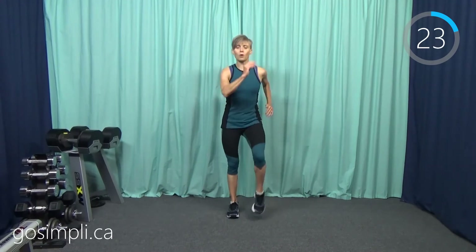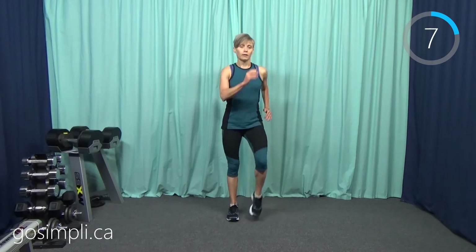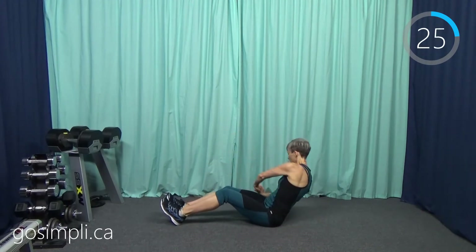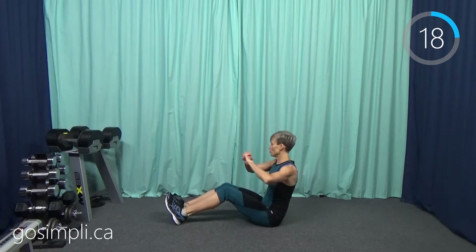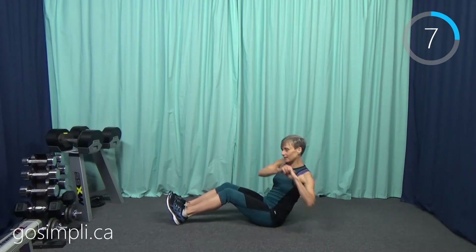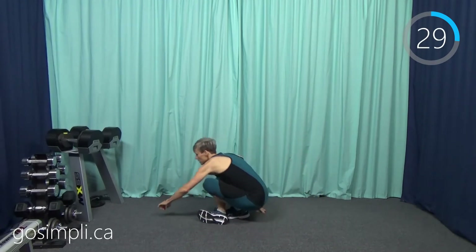A lot of these indoor walking workouts are great if you're ever traveling in a hotel and don't have a lot of space to do big cardio moves. Next up we're going to do a paddler twist — get down on the ground. We're going to be like we're paddling in our kayak, scooping from side to side, leaning back with each scoop. Really engage those abdominals to protect that lower back.